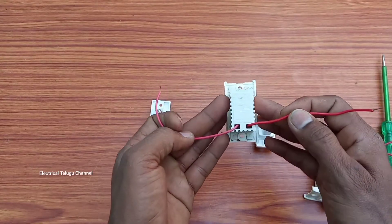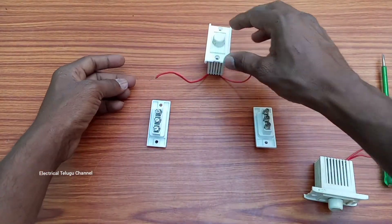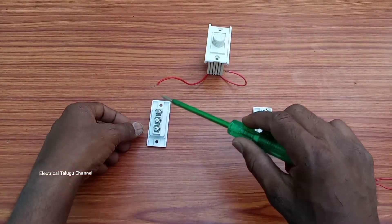There will be two wires down to the regulator. I will begin this regulator. If you want to choose, you can choose two-way switches.